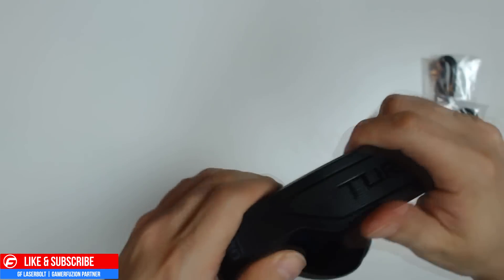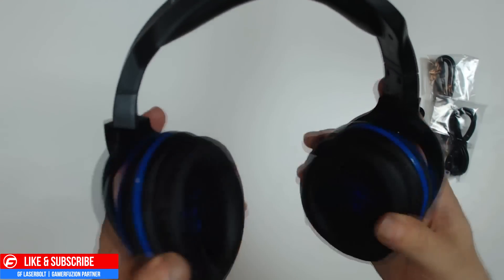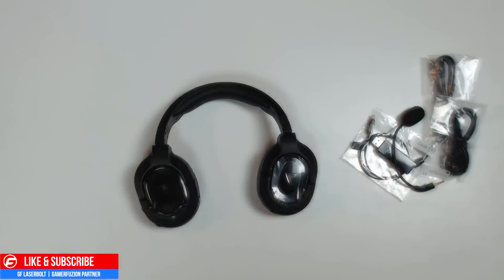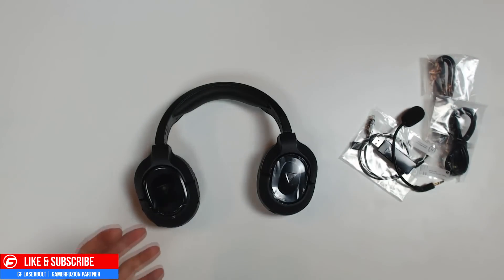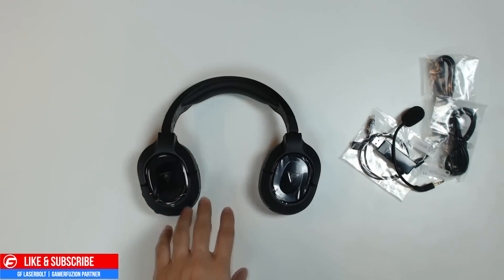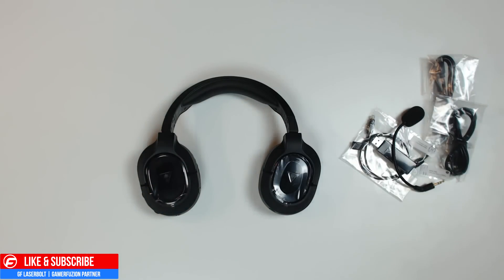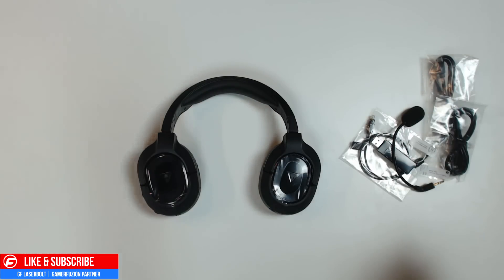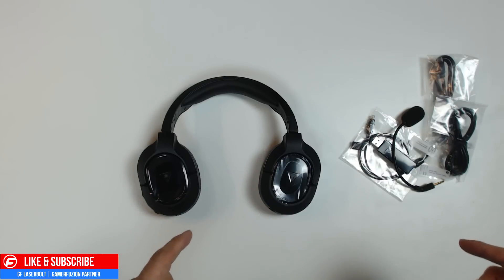I'll go ahead and give you guys my overview, opinion, and review regarding these headsets — if you guys should pick them up. What I think overall of the headset itself, how durable they are, how well they perform when playing games, and how the Superhuman Hearing sound performs. Let me know in the comments section below what you think about the new headsets, if you guys like them, if you've already picked them up, or if you're looking for a pair of headsets this coming holiday. Stay tuned for the review. For all things Turtle Beach related, make sure you keep it locked on this channel and I will catch you guys on the next video. Thank you.